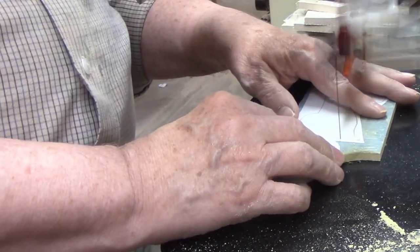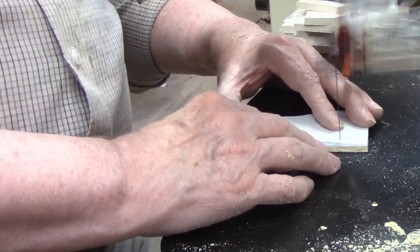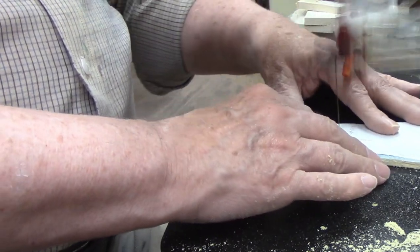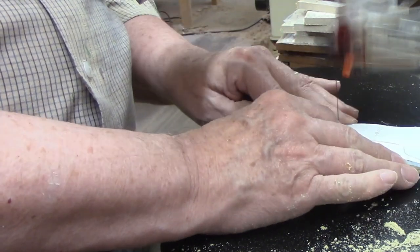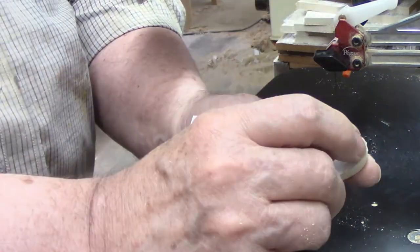If you're new to scroll sawing, the next part of this pattern may be a little challenging — there are some tiny movements needed to cut the details on Mary's face. If your scroll saw has a speed adjustment, you may want to slow it down for this area. At slower speeds the blade is less aggressive and easier to control. I peeled off the pattern and placed the other piece in front so you can start to get an idea of what the layers do to add detail.